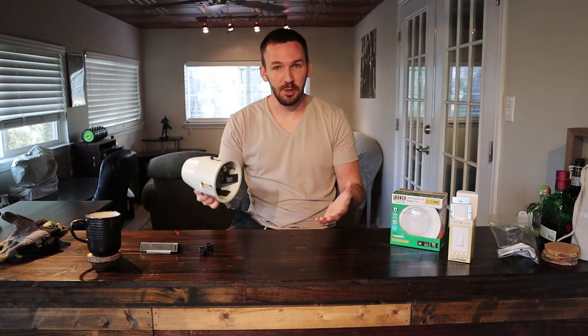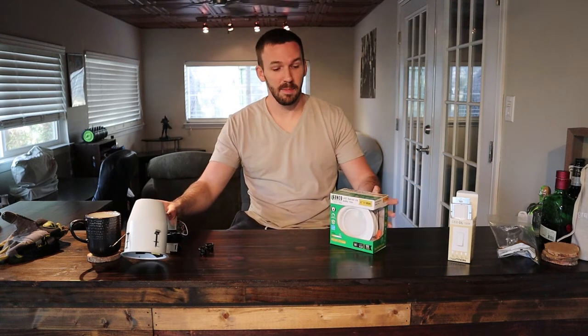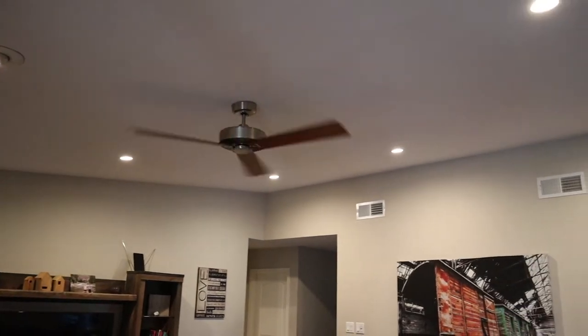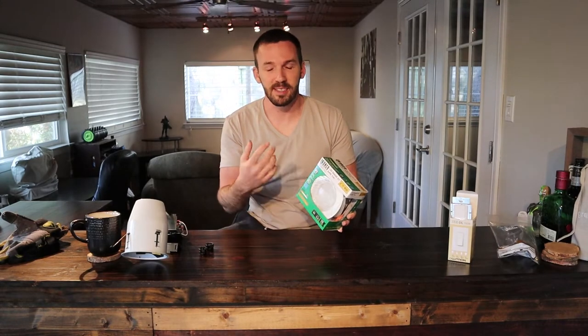What's up everybody? Today I'm going to let you in on the best recessed lighting you can buy in 2019. This product can be bought online, has amazing reviews, and I installed them myself in both my living room and my master bedroom with zero electrical experience. I'm going to break down their benefits and show you exactly where you can buy them, and I have another video that will show you how to install them, so please subscribe.